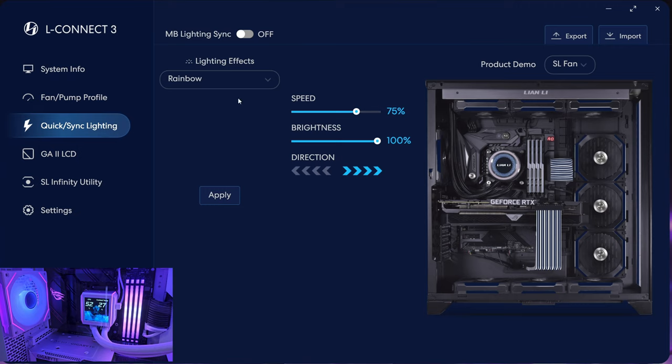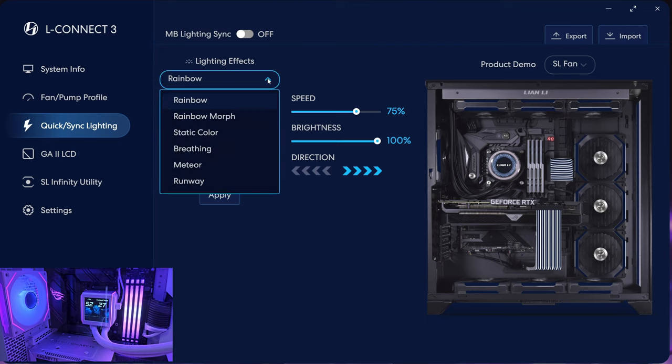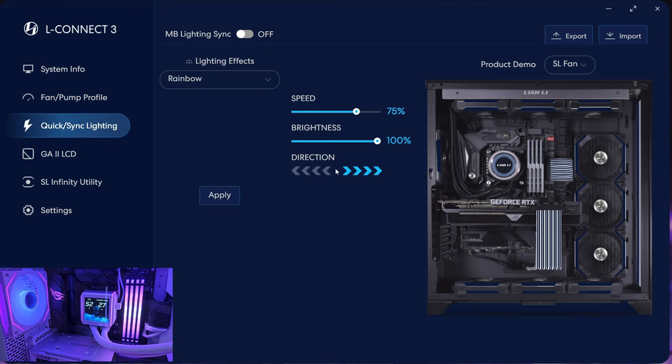There's a quick lighting sync button here — basically a one-stop button to have everything within your case controlled under Lian Li L-Connect 3 set to the same RGB if you want. You can choose from rainbow, rainbow morph, static colour, and so on, and change the direction of the lights. It changes everything in one go.